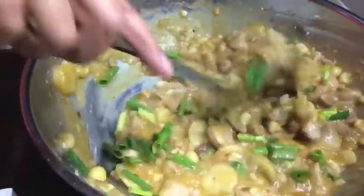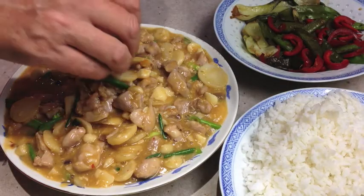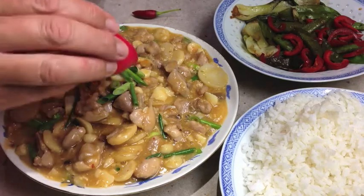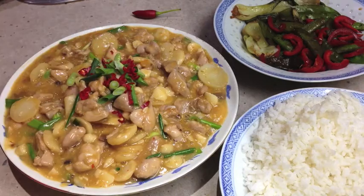We're serving this with some steamed rice and some Asian greens that have just been stir fried with a little sesame oil. And there you have it — Cheeky Richo's Kung Pao Chicken. Sprinkle some of our spring onions on the top and some little chillies for colour, not cut too fine so you can pick them out if chilli's not your thing.